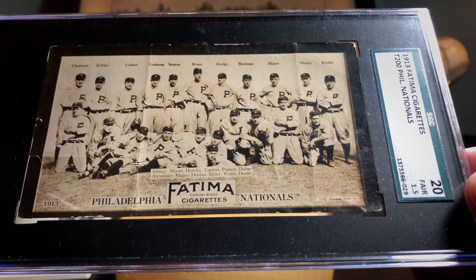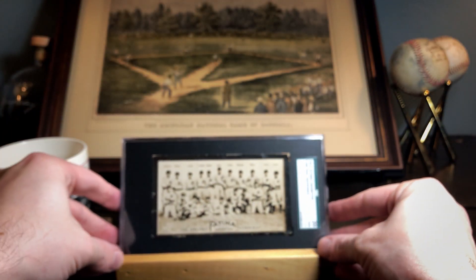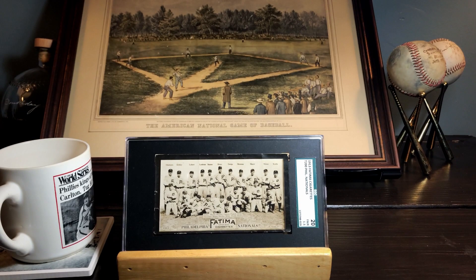1913 was a pretty good year for the Phillies — they ended up in second place behind the New York Giants with 101 wins, and two years later they would actually win their very first National League pennant. I kind of feel like maybe that's why these guys are so loose in the photograph — they're just having a good time playing the game and enjoying what they're doing.